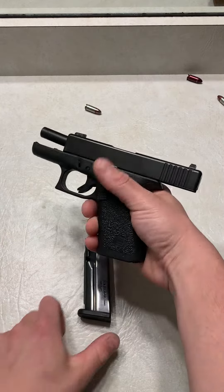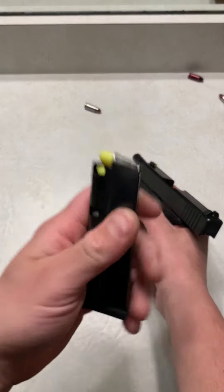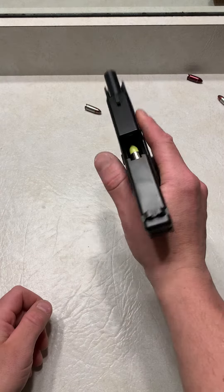There's one mag. As you can see, these are snap caps — false primers — a great tool for training at home, a great tool for working on your polymer 80s, and Shield Arms 15 round mags. And we're going to see if we have any more issues.